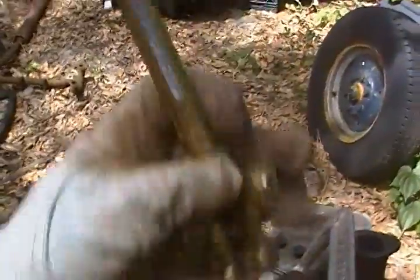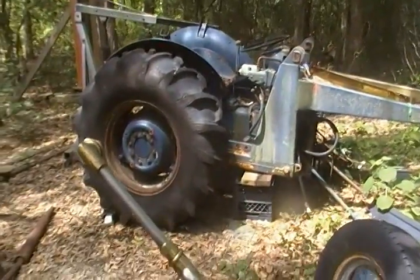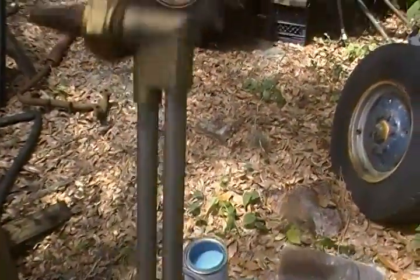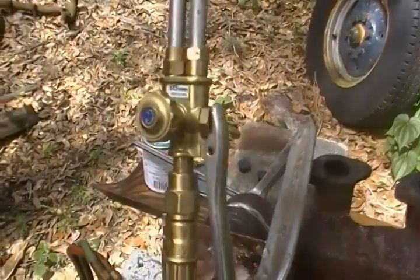This right here is for a cutting torch, which is used for cutting metal — actually pretty fun if y'all have ever done that. It's pretty easy to do, but we're not using that today.